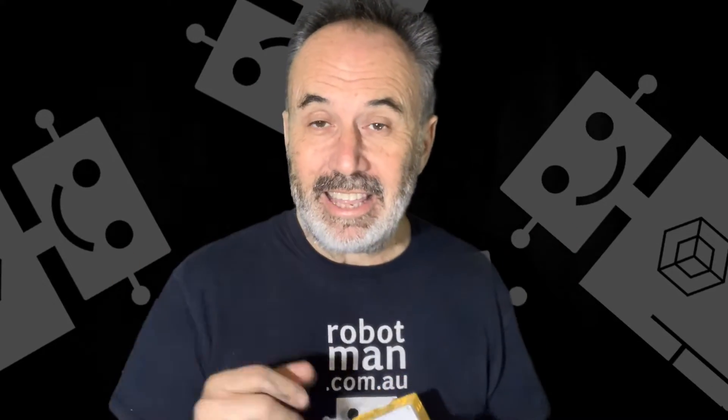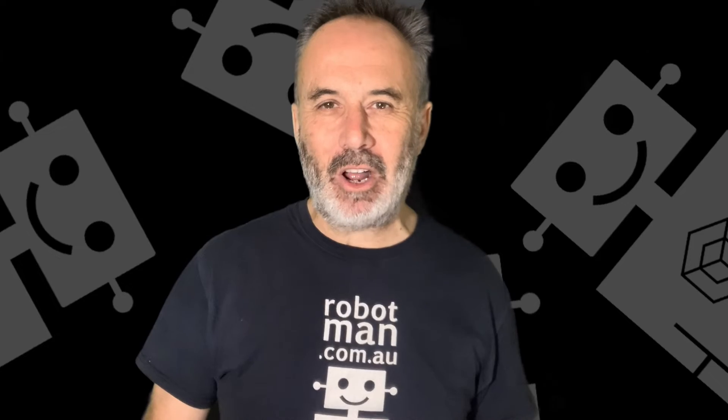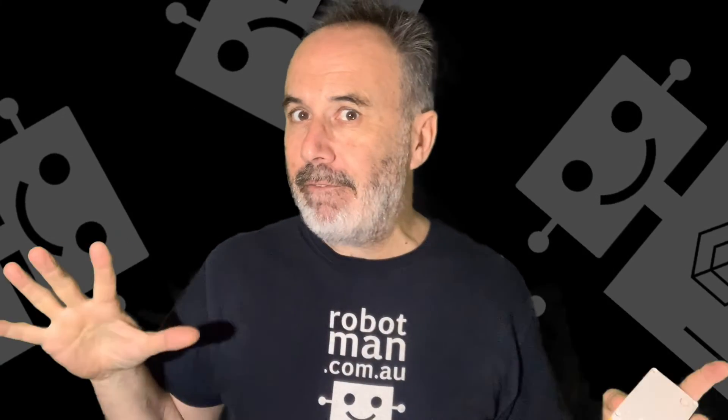Taking the battery out and putting the battery back in. Deleting the app and reinstalling the app. If you're still having hub issues, here's another video that I made that might help you. Please like and subscribe and I hope to see you soon on the Robot Man channel. Tell your friends!